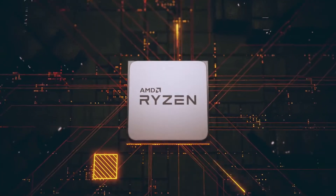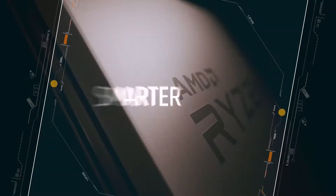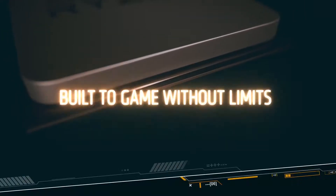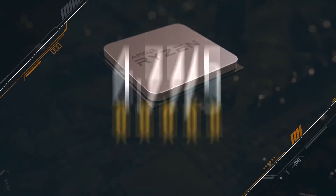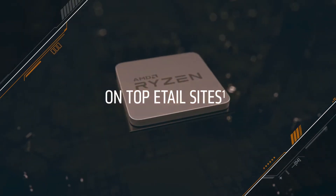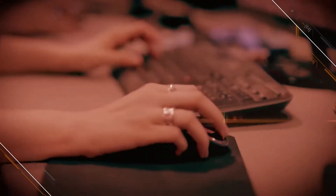Hello everyone. Ryzen 5 2600 is a 64-bit hexa-core microprocessor from a family of mid-range performance microprocessors based on Zen Plus microarchitecture. Different motherboards have different types of sockets by which the CPU connects. Therefore, not every motherboard will work with the Ryzen 5 2600. You need to find the right one for your CPU.